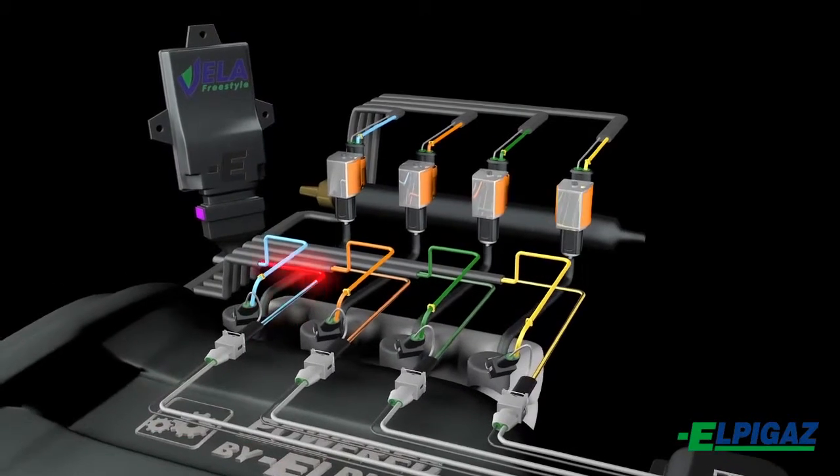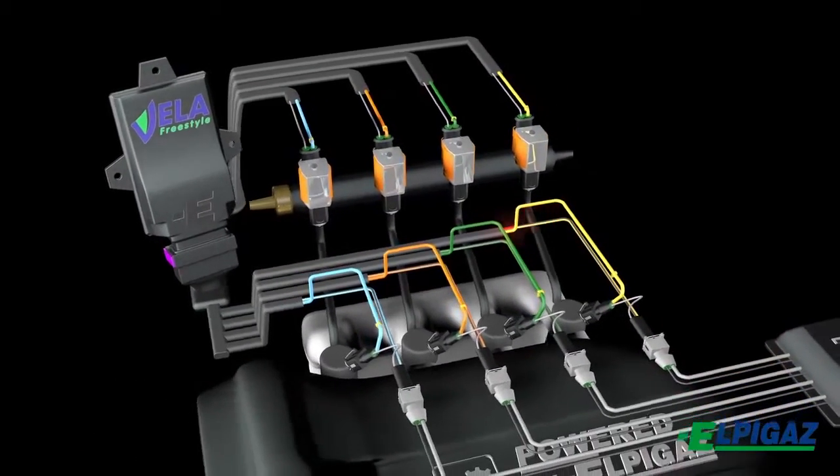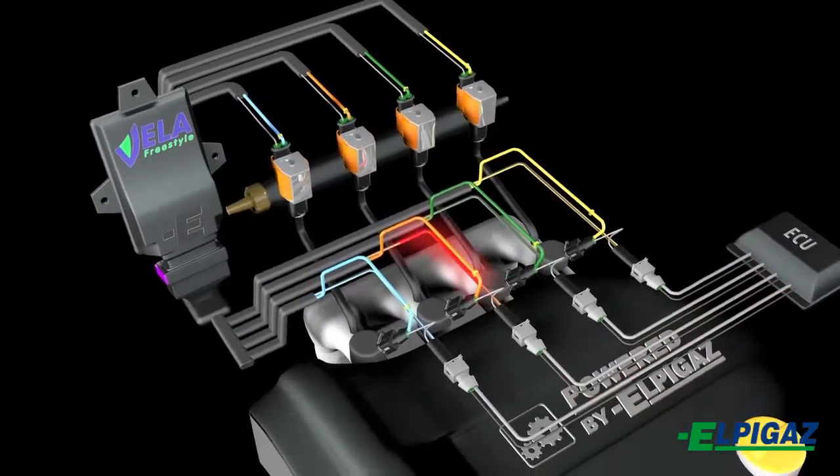The Vela sequential gas injection is a modern and reliable system designed for being adapted in a wide range of engines fuelled with gas.